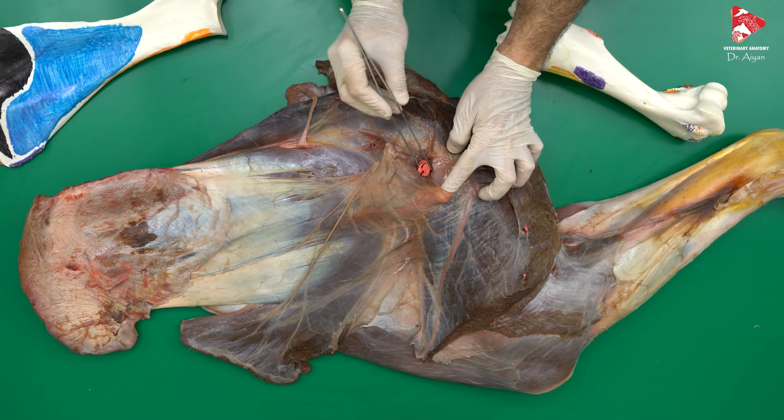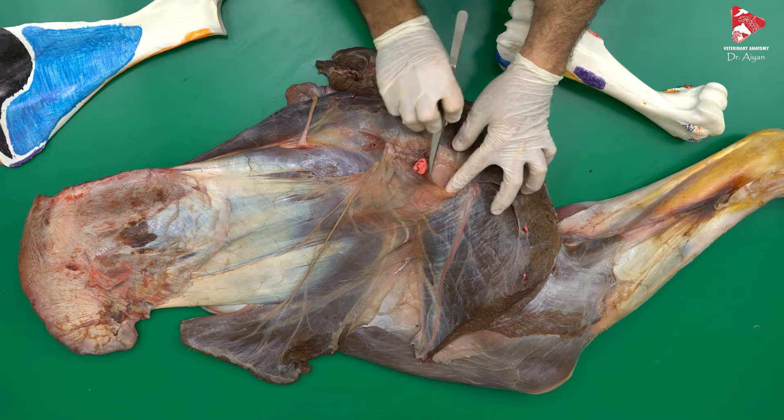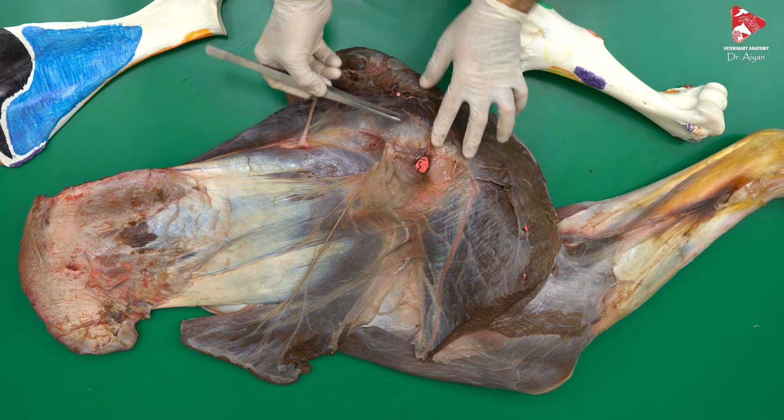Let me just tell you that this is the axillary artery and this is the large axillary vein, which we also cut to remove the forelimb.